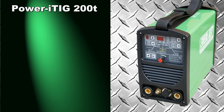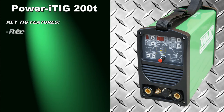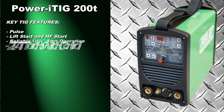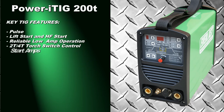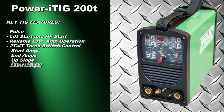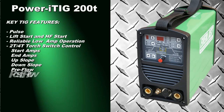The Power i-TIG 200T has nearly everything you could ask for in a DC TIG welder. The main features include pulse with a frequency of up to 500 Hz, choice of lift and high frequency start, low amp operation, 2T and 4T torch switch control with programmable features such as start amps, end amps, up slope, down slope, and pre and post flow of gas.